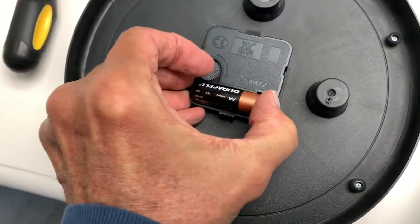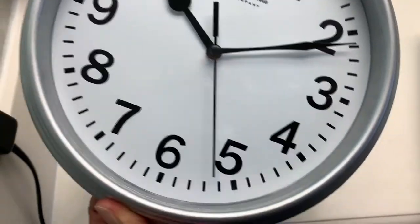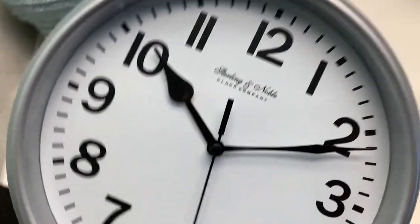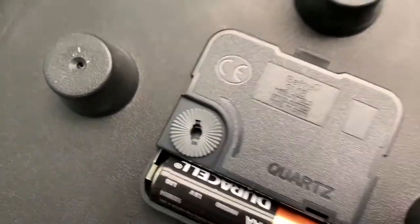It's really tight. Bam, now we're in. Now we flip it over, and Bob's your uncle. Now we've just got to change the time. So to do that, I have to go on the back right here and turn that.